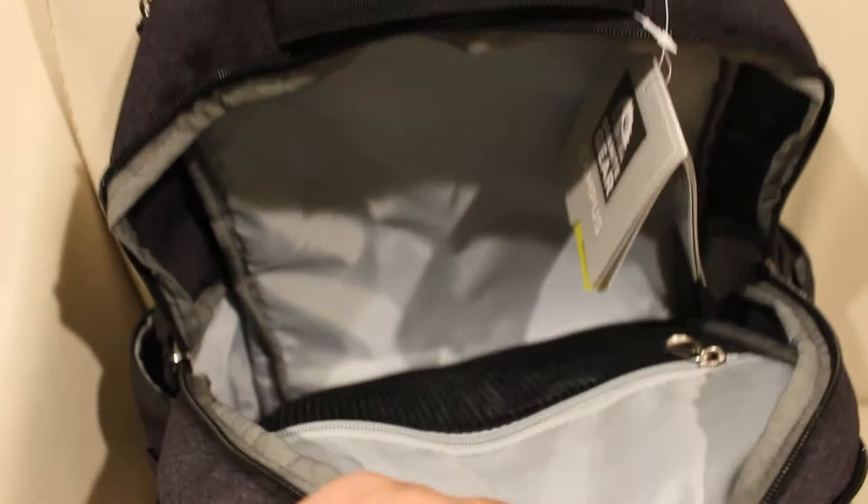The next one down is slimmer, but has even more side pockets. Finally, there are three extra pockets on the front and two pockets on either side, with bottle holders below them.